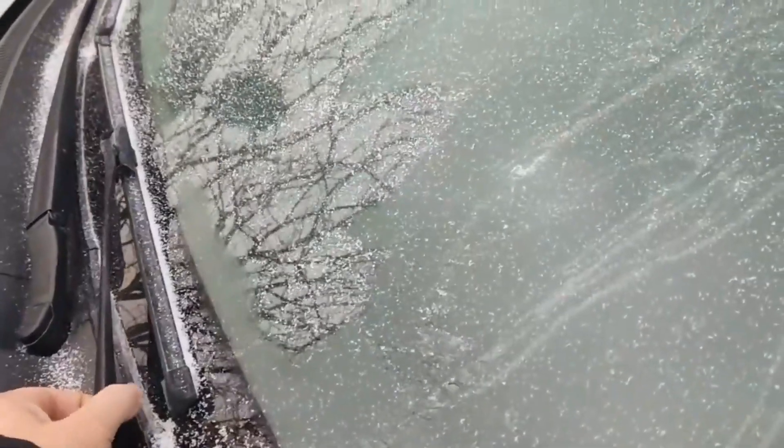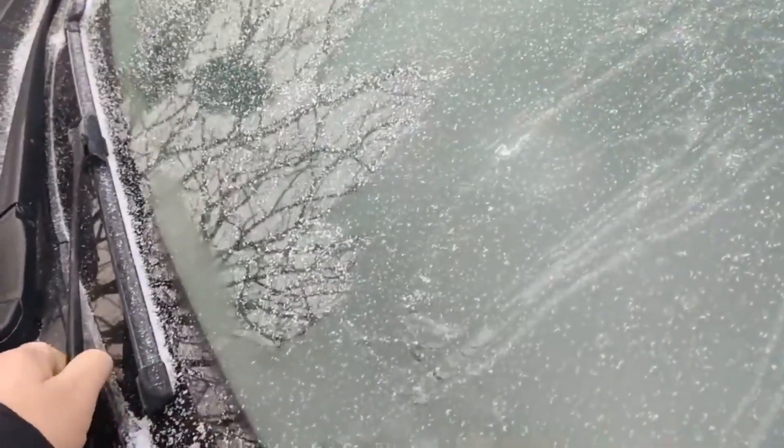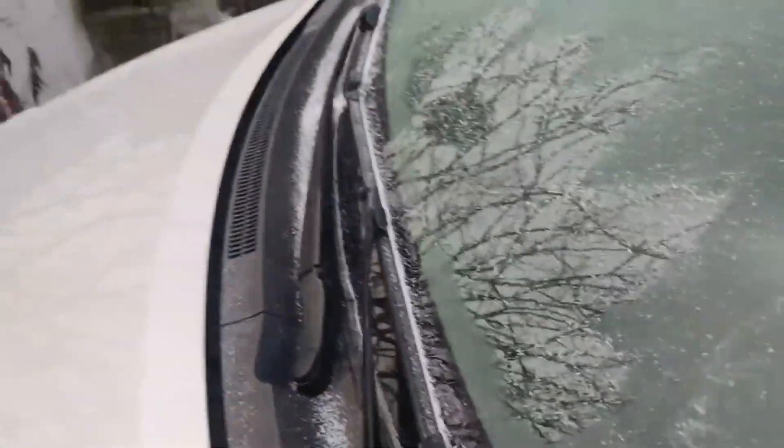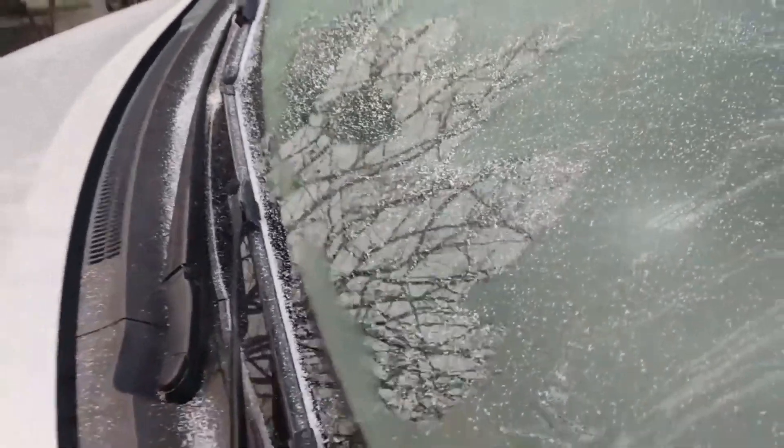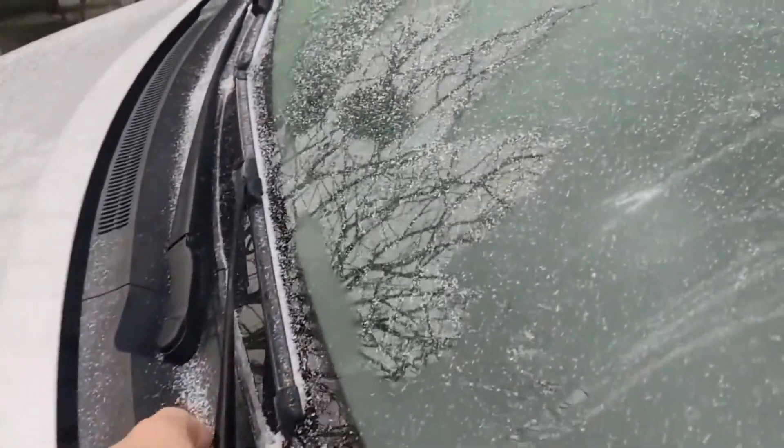If I pull the wipers, it's like half of it will stay on the glass. But there is a very easy way to get rid of this problem. We will melt the ice on the glass and door of our car in seconds.